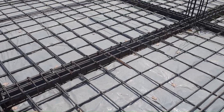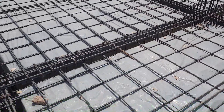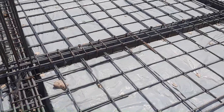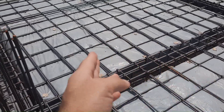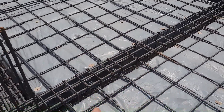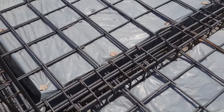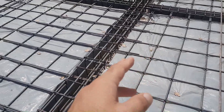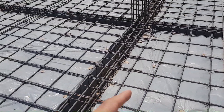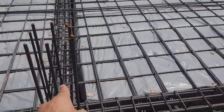Assalamualaikum guys. Today in this practical video I will guide you through some common mistakes in the construction of this RCC slab — especially for lapping length, stirrup spacing, and more. So let's get started. You can see this is one column and this is the other column.